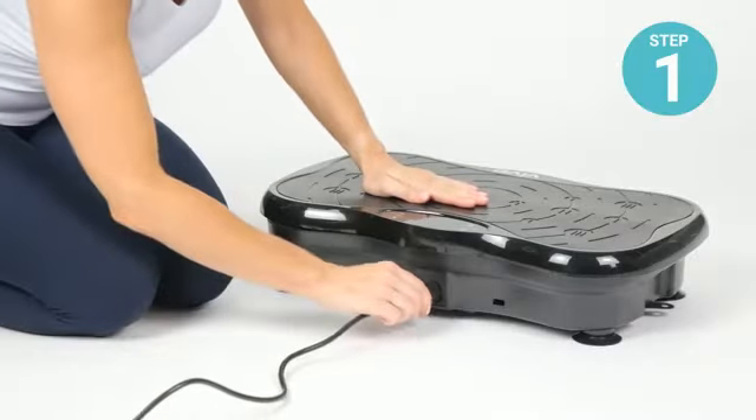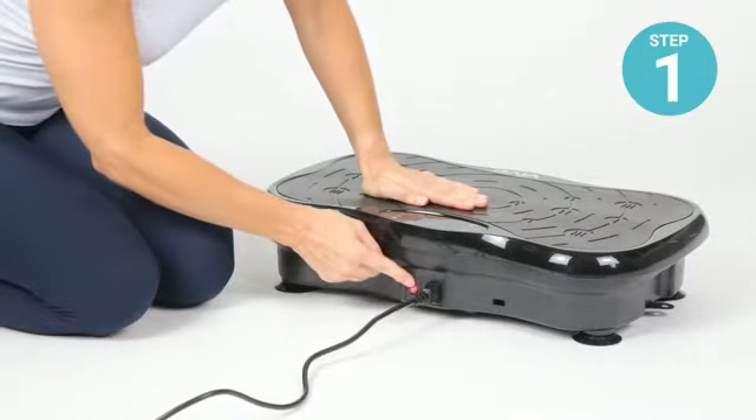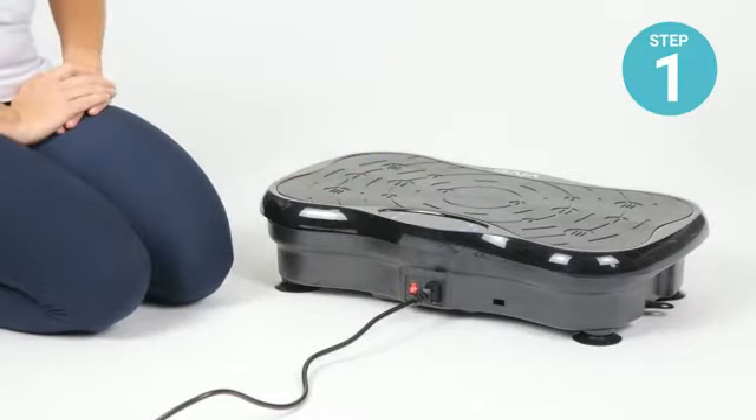First, connect the power cord to the front of the vibration platform and flip the switch on. Press the power button on the screen to begin your workout.